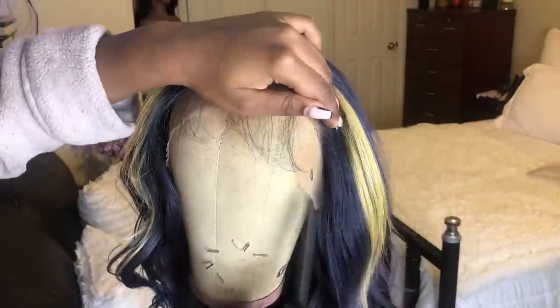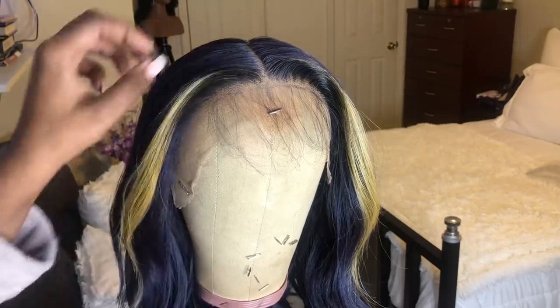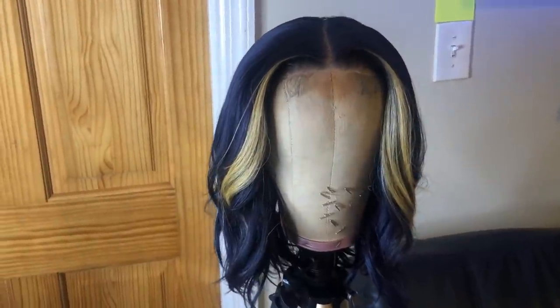When I was styling the wig my camera died, but after that that was pretty much all I did. Then I went in and cut off the lace, and right here are my end results.